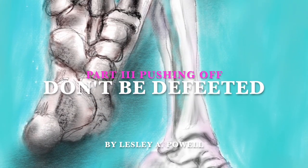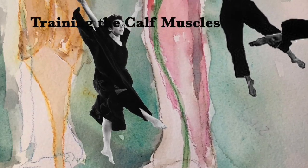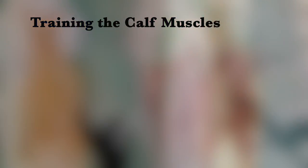Don't Be Defeated, Part 3: Pushing Off. This segment covers the importance of training the calf muscles for pushing off and posture.